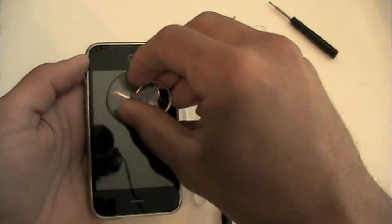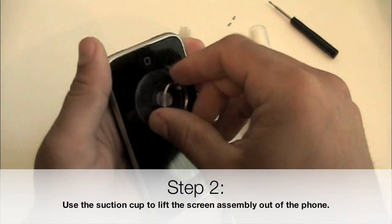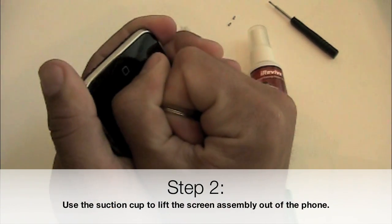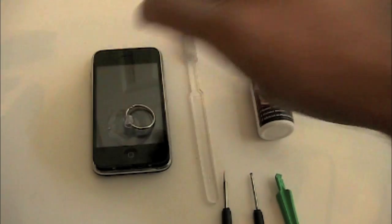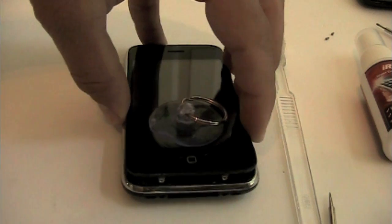Once you have both of those screws out, apply your suction cup just below the home button and then we're going to gently pry up. You might need to rock back and forth a little bit and lift the bottom edge of the screen assembly out of the phone.